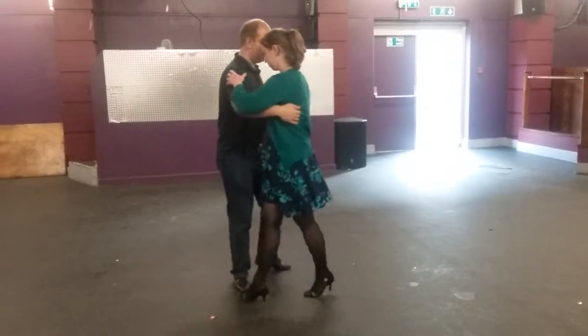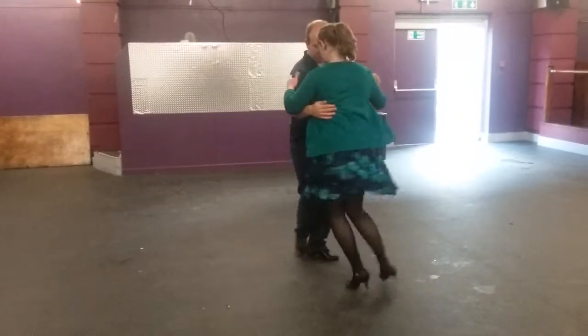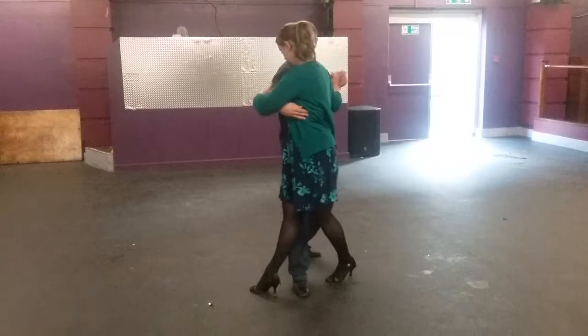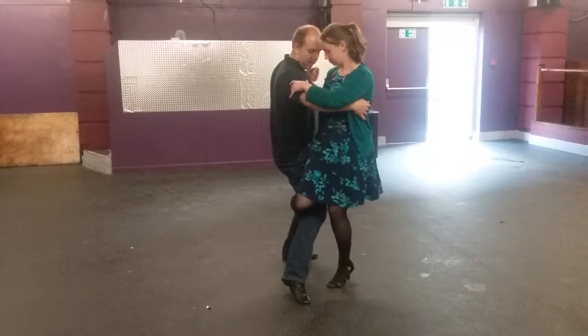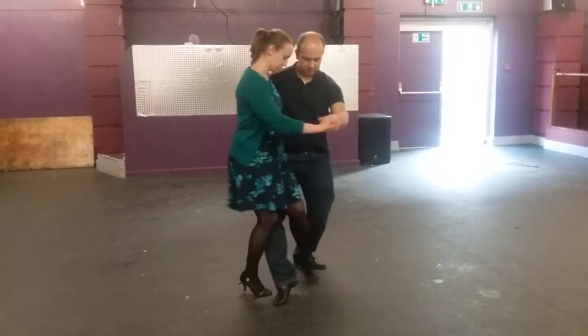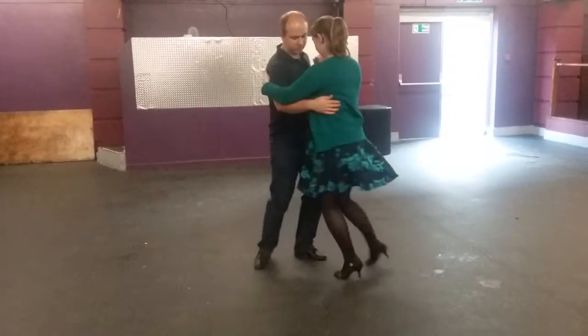We also did some from the posture position. As she comes into this position, I put my leg in and do the gancho there. I'll do one from the other side and do the other leg as well.